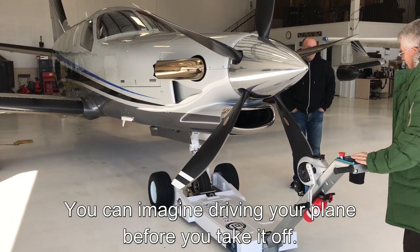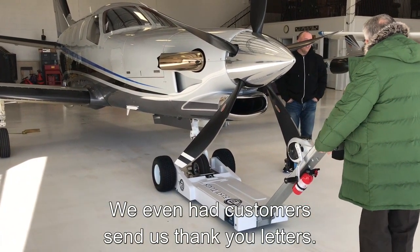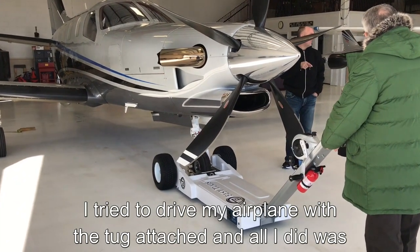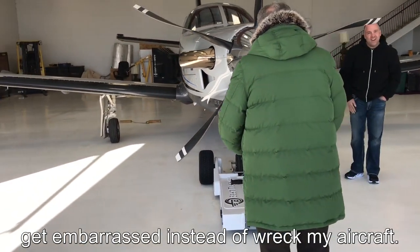You can actually start your plane and try to take off. We've had customers send us thank you letters. They say, as embarrassing as it is, I tried to drive my airplane with the tug attached and all I did was get embarrassed instead of wrecking my aircraft.